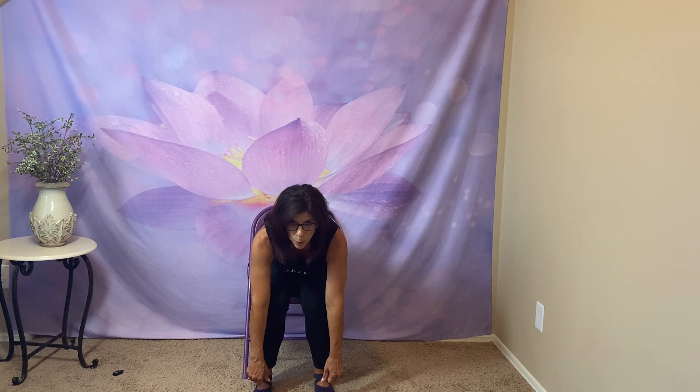Pull your pants all the way up slowly. Forward fold again — knees if that's what's comfortable for you, shins or touching the floor. Pull your pants up. Let's take a deep breath in. Exhale. Let's put our shirt on. Arms out at the side for sun. Inhale up. Down in the middle. Grab your shirt and put it over your head. Arms down to the side, up for sun. Down to pull your shirt over your head. And relax.